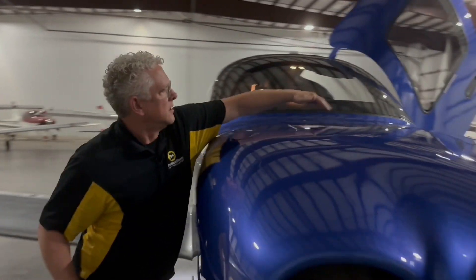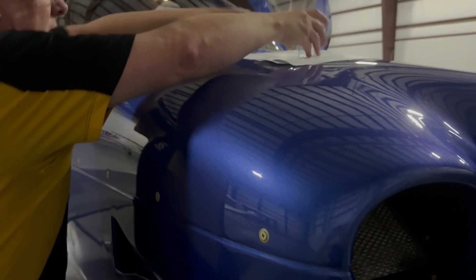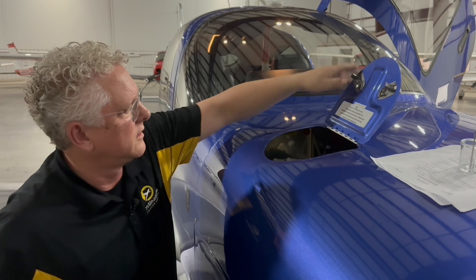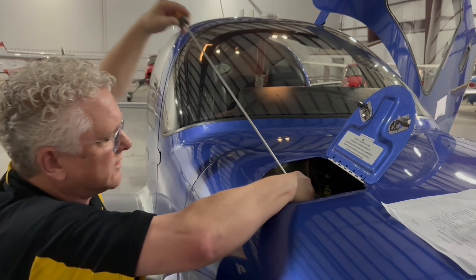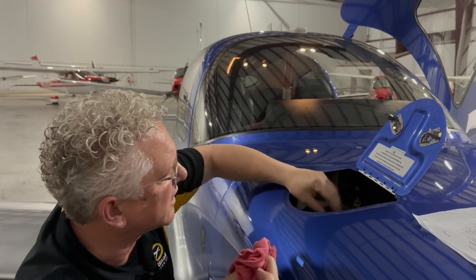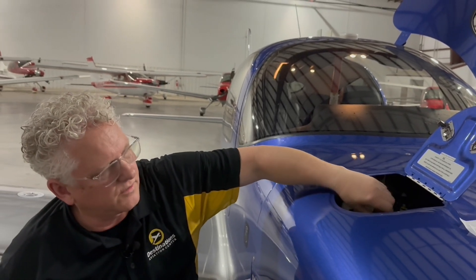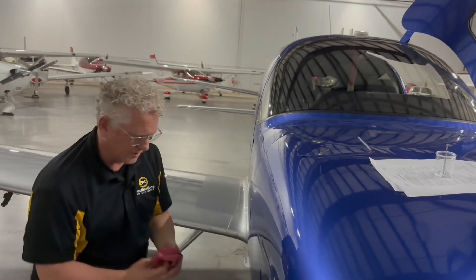Moving up to the nose here. All of our fasteners look to be in place. Checking the oil — when you open this, you want to block that so it doesn't hit hard and chip the paint. It's showing right at six. Light it down and check it again — still showing six, good. When I tighten this up, I just barely do it finger-tight because it will tighten as the engine runs and get tighter over time. Every now and then you've got to get a pair of pliers out to undo that.